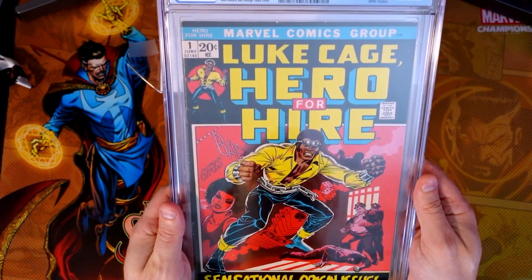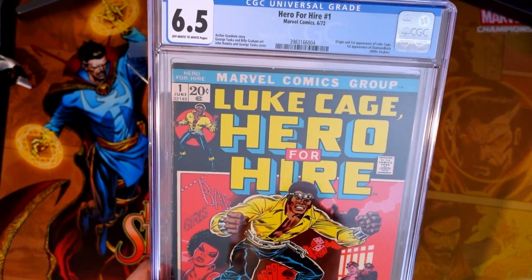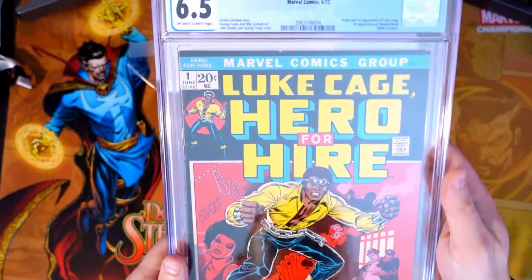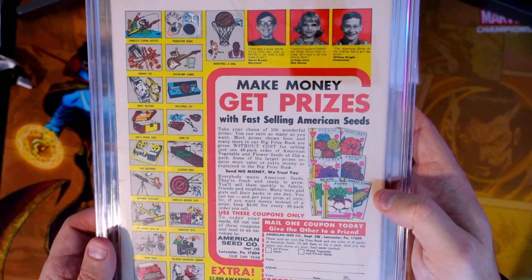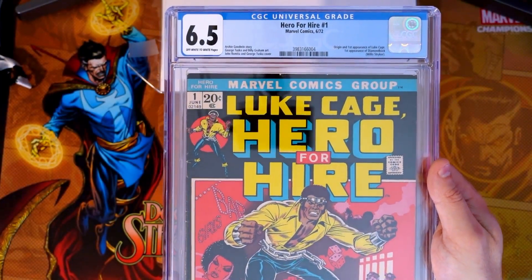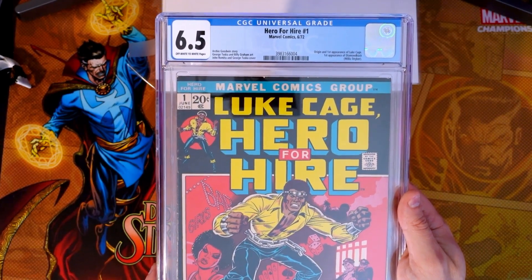Really cool book for Luke Cage — it obviously notes it on the label. The grader's notes for this one include spine stress lines which break color, light creasing to color, some creasing to cover, light wear to cover, and a small tear left center of the front cover. I'm really thrilled to have this in the collection, especially with Daredevil coming in and Luke Cage now expected to make his appearance from the Netflix series. So, Hero for Hire number one.